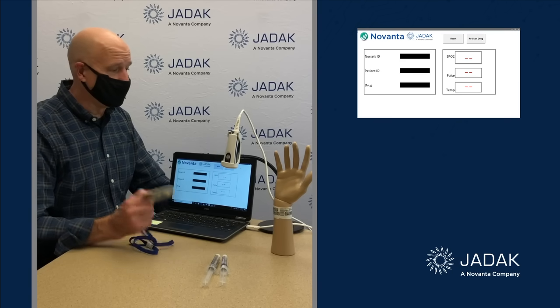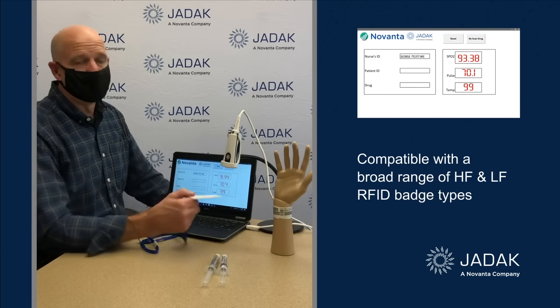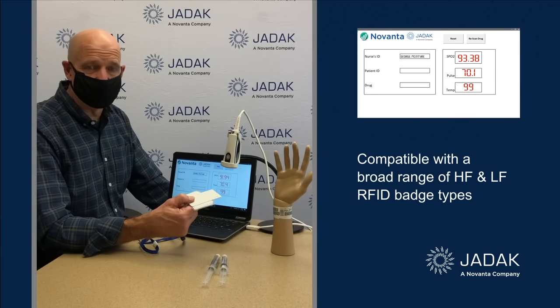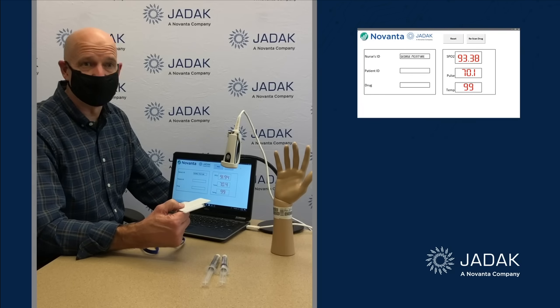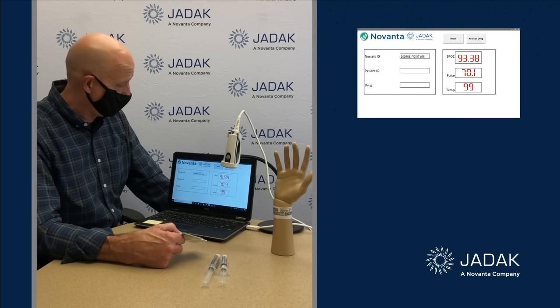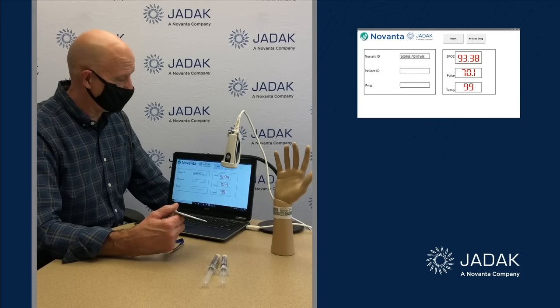So what we're going to do here — this is the badge, and I'm going to go up to my HS1R. The HS1R is always looking for RFID codes in the background, and that beep indicated that it read the RFID code. You can see on the screen that it opened up when it recognized this was an authorized clinician to access that device.